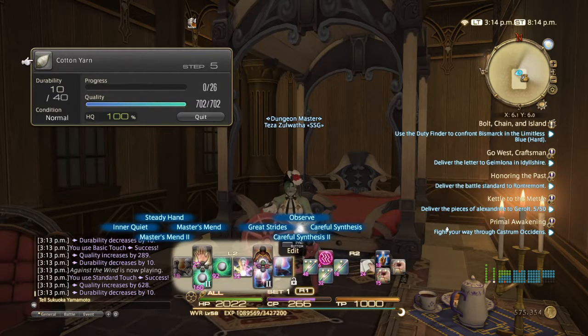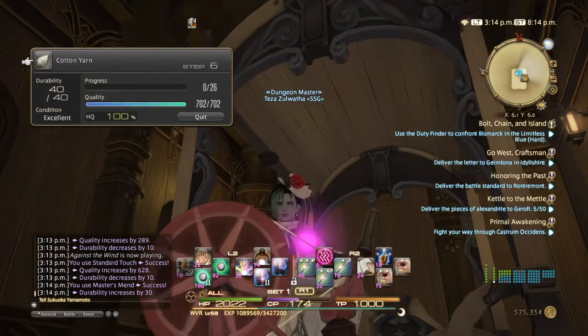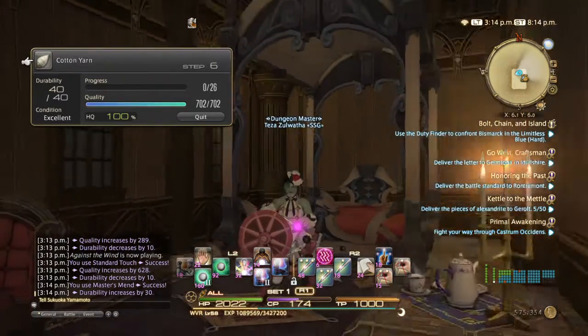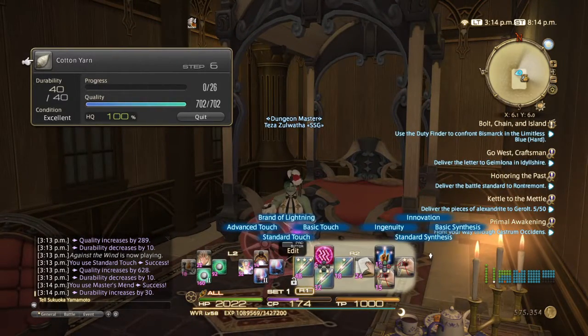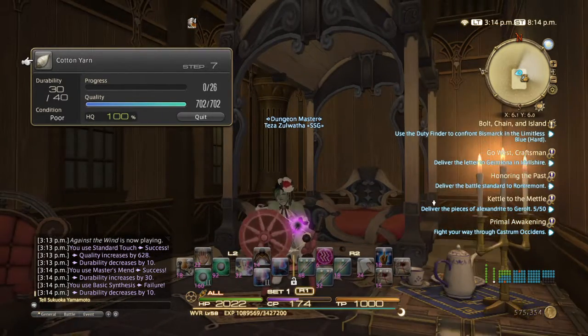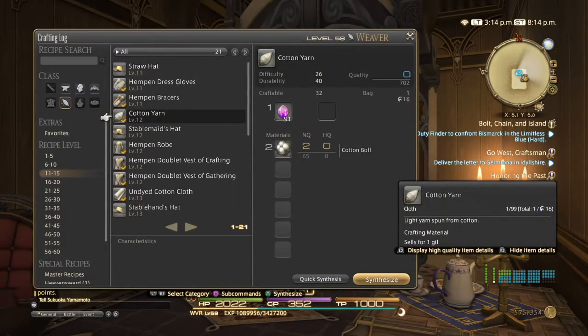Now that I have it at 100%, I'm going to use Master's Mend just in case. There we go — excellent condition. But I already have it at 100 HQ so I don't really need to do anything with it; it's just to show you what it looks like. It only affects your touches — it does not affect Basic Synthesis. And yes, even then sometimes it'll break. That black purplish color right after excellent condition basically means if you use a high quality move on it, it's not going to go up nearly as high as if it were even normal condition.